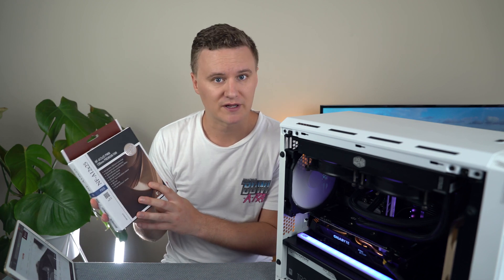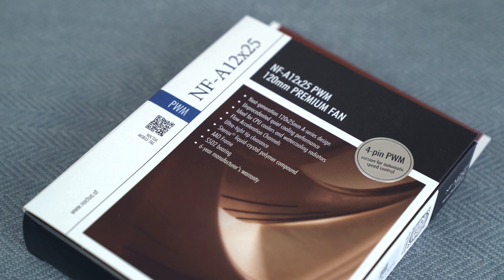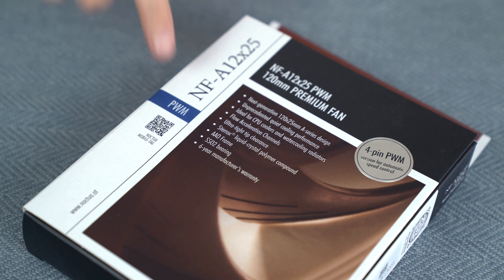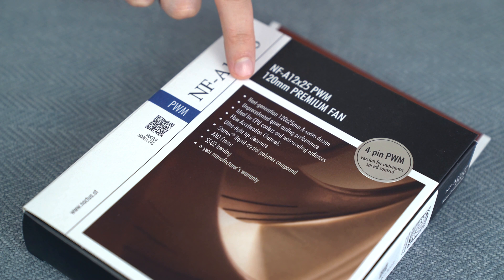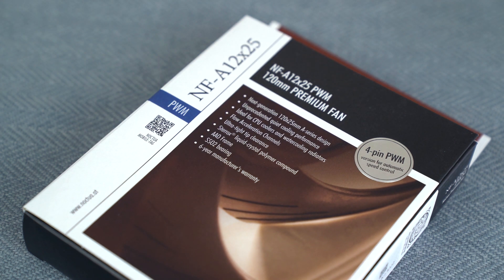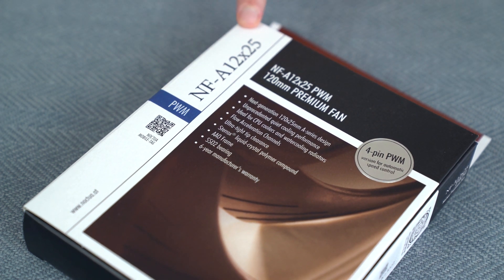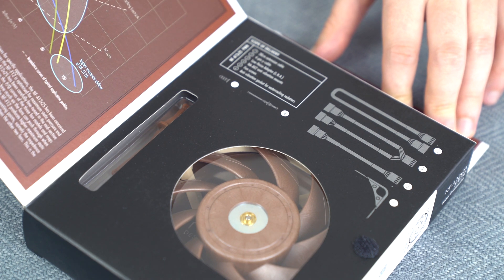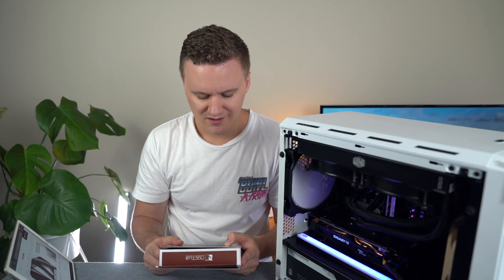Let's do the unboxing and I can show you what comes included with pretty much every fan. We'll start with the NF-A12 PWM fan. They're a premium fan and the packaging really reflects that — they've put a lot of effort into it. These fans come all the way from Austria; that's where they're made and engineered. Absolutely amazing product. Some of the things that the packaging talks about: unprecedented quiet cooling performance, ideal for CPU coolers and water cooling radiators, flow acceleration channels — so in the actual fan blades you'll see there's little grooves cut out for helping get as much airflow going through as possible. You've got this material called Sterox liquid crystal polymer compound, so the fans are actually really light but also really strong. And a six-year warranty.